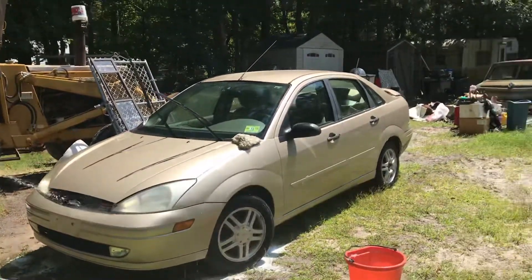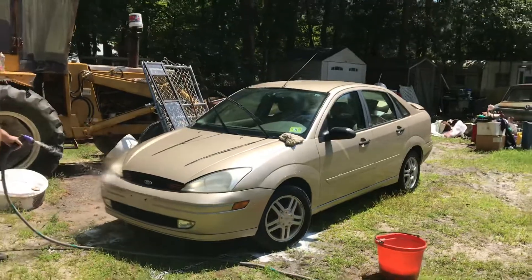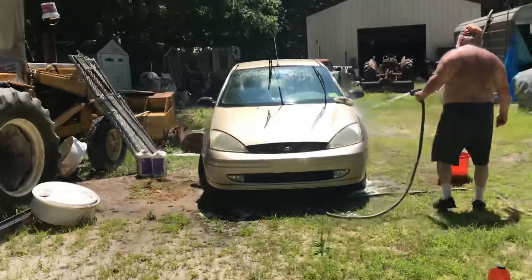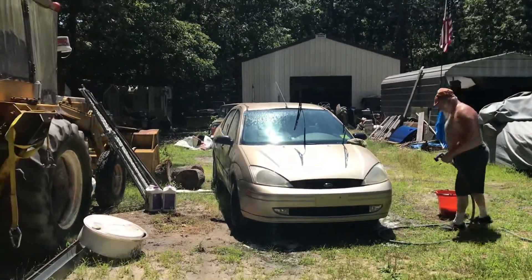Yeah, this side looks pretty clean. This side looks pretty clean. Yeah, I know. I mean, there we are. Got a little success on this side.